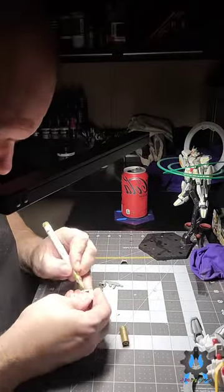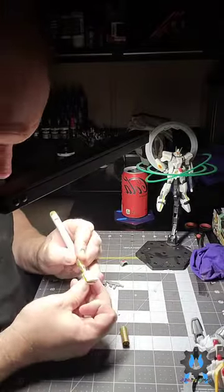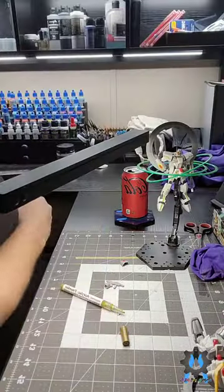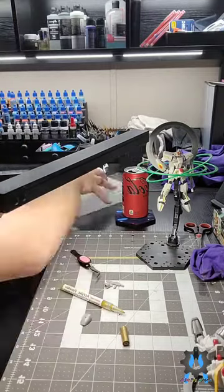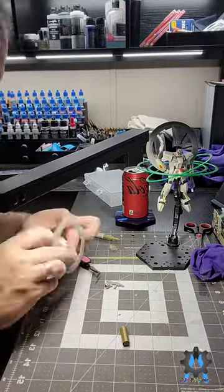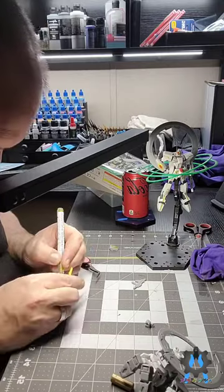Hey guys, thanks for joining me again. Today we're working on the SD Stargazer once again, and for this one I pulled out the HG just to help with finding the colors and making sure I get it right based on the holographic stickers on the HG. Unfortunately the SD doesn't come with the same holographic stickers, so that's why I created my own method this time.